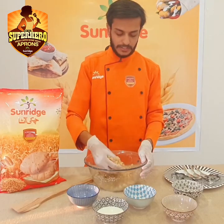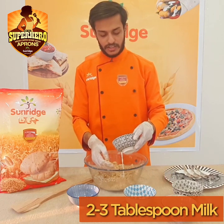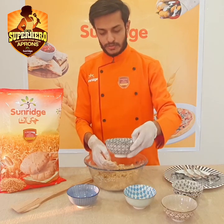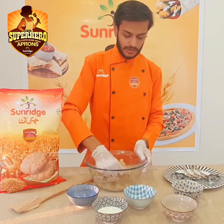Now we mix it well. We will add 2-3 tablespoons of milk and mix it well until the dough comes together.